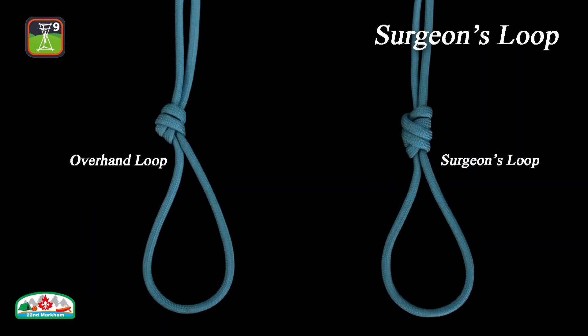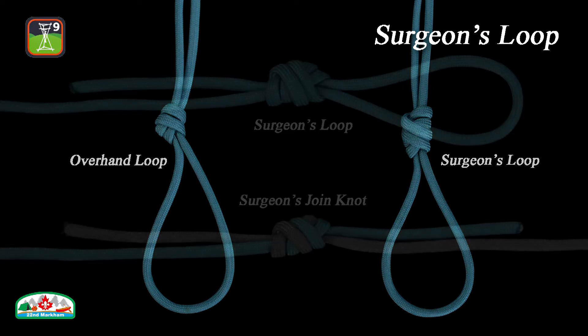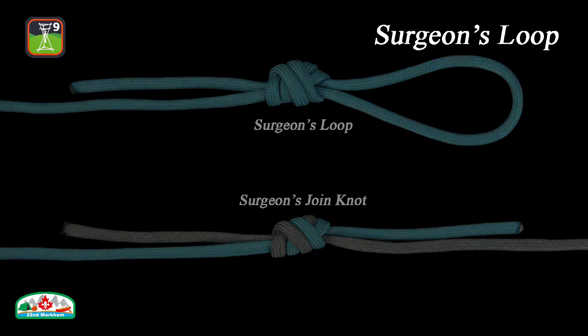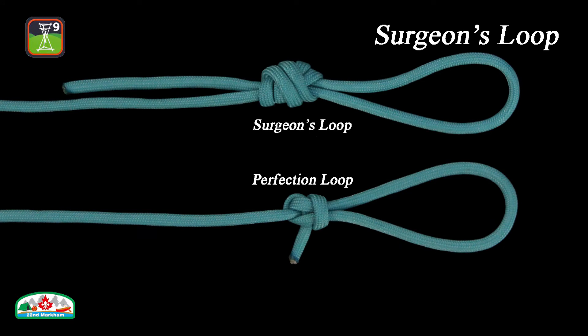Let's put an overhand loop and surgeon's loop side by side for comparison. As you can see, the surgeon's loop has one more visible turn, and thus creates a larger knot. The surgeon's join knot, which is used to join two ropes together, is tied the exact same way. The surgeon's loop is stronger and easier to tie than the perfection loop, but not quite as small or neat.